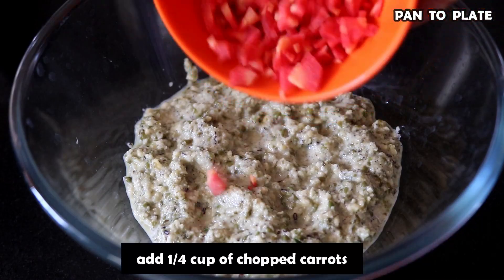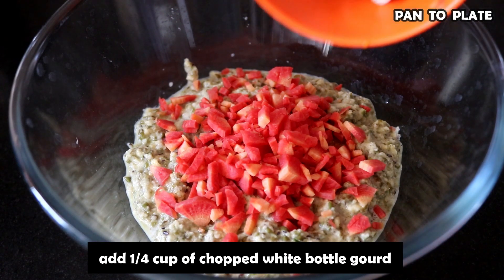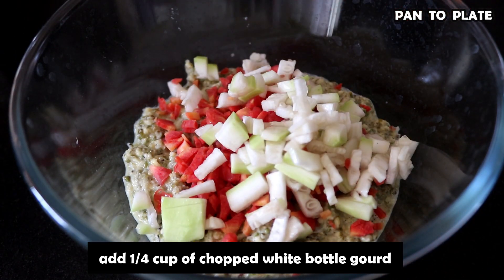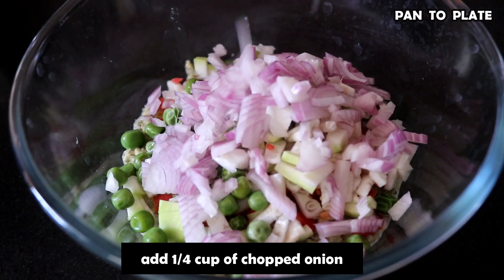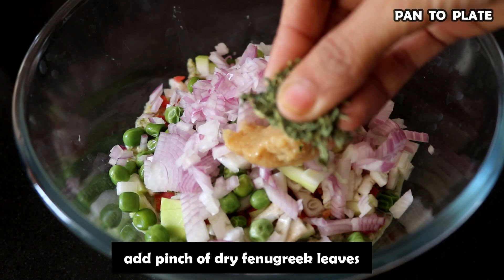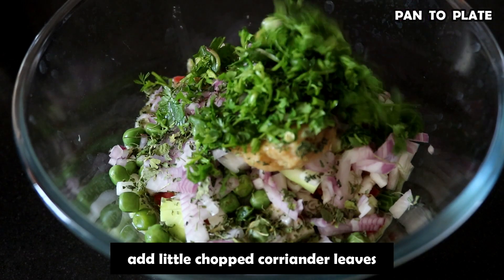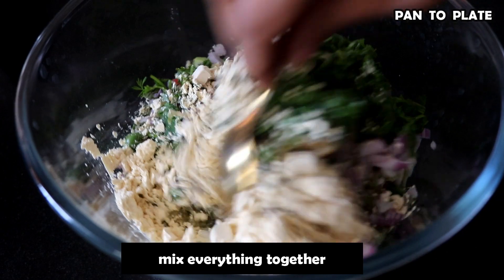Let's transfer it to a bowl. We will add 1/4 cup of water, 1/4 cup coriander paste, 1 tbsp adrak lasun (ginger garlic) paste, 2 tbsp kasuri methi, and 2 tbsp besan.